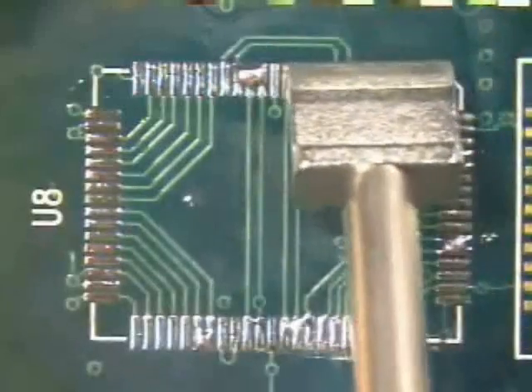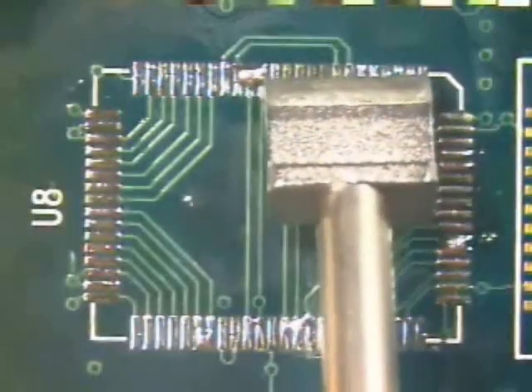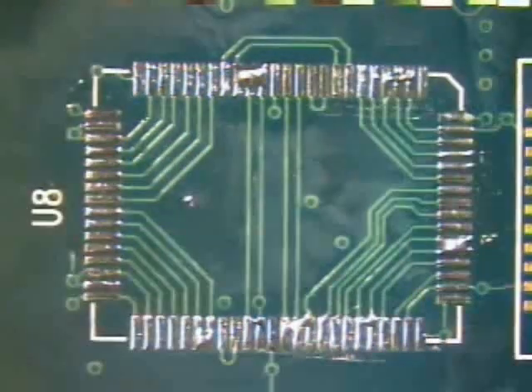Select a solder wick and tip that are similar in size to the pads being desoldered. If the wick or blade tip are too large, there is a risk of damage to the surrounding areas of the board.